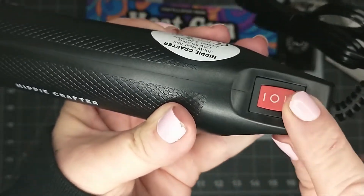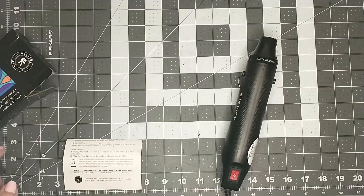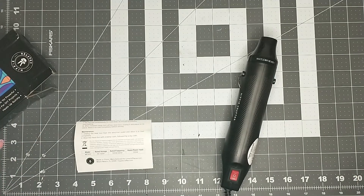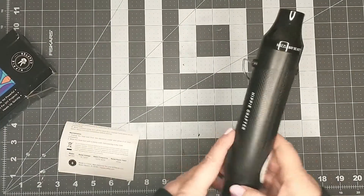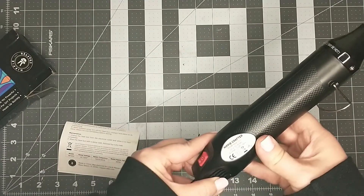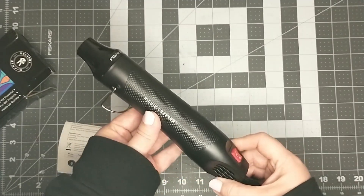The cord is fairly short — it is only a little over three feet. So I've got the heat gun plugged in. My first minor wish is that the cord was a little bit longer. Right now it is plugged in and I cannot reach it all the way up to my camera. It says the cord is 3.2 feet long, so I do wish it was a little bit longer so I wouldn't have to use an extension cord.